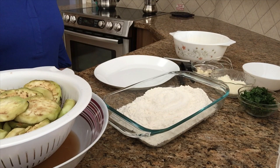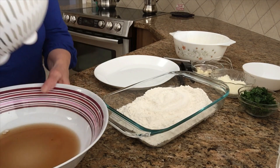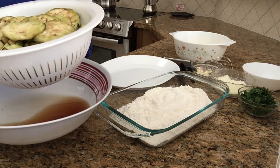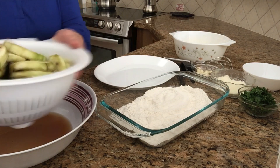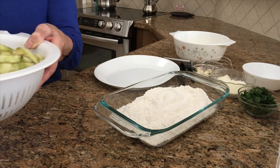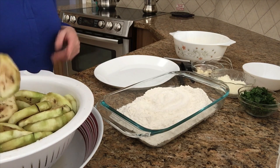The eggplants are all salted now, just like I showed you before. Now this is all the water that came out. I'm just gonna shake them a little bit, shake them up, throw out that water, and I'm gonna start dipping each one in the flour.